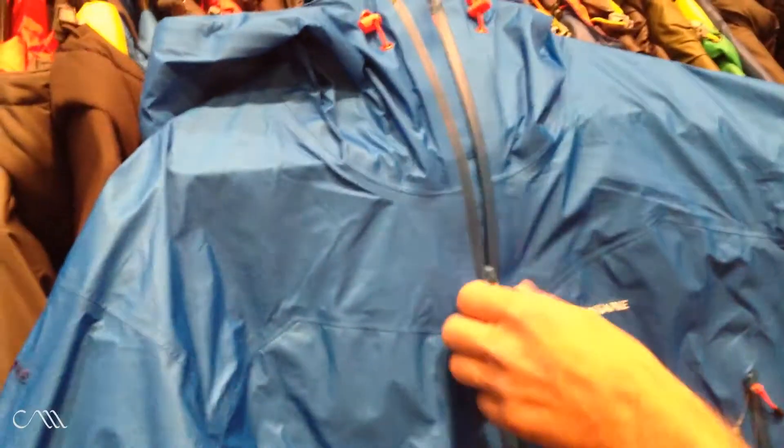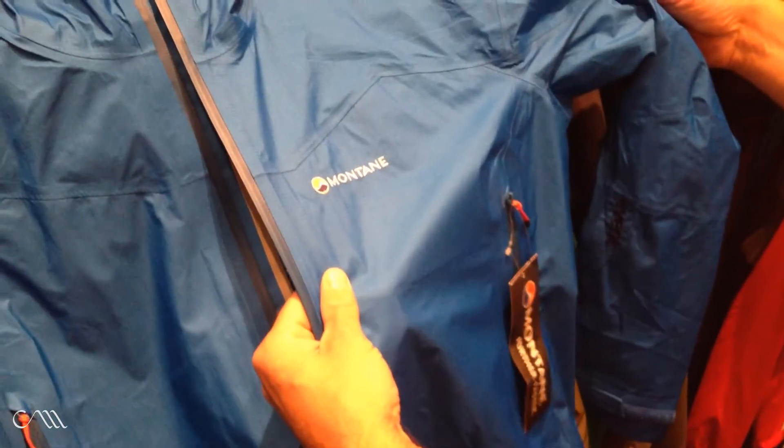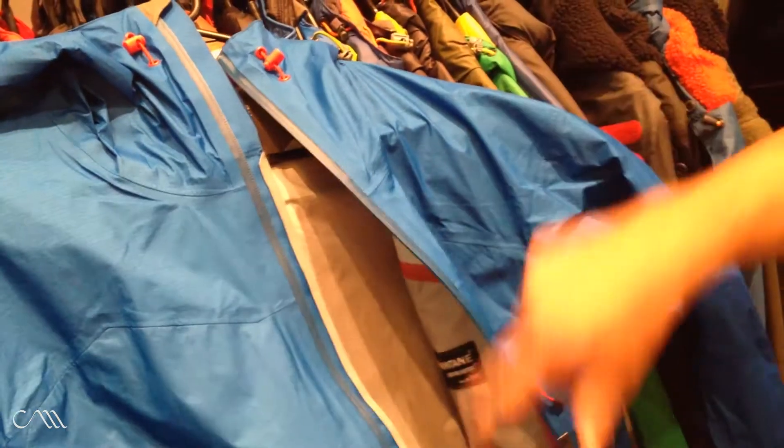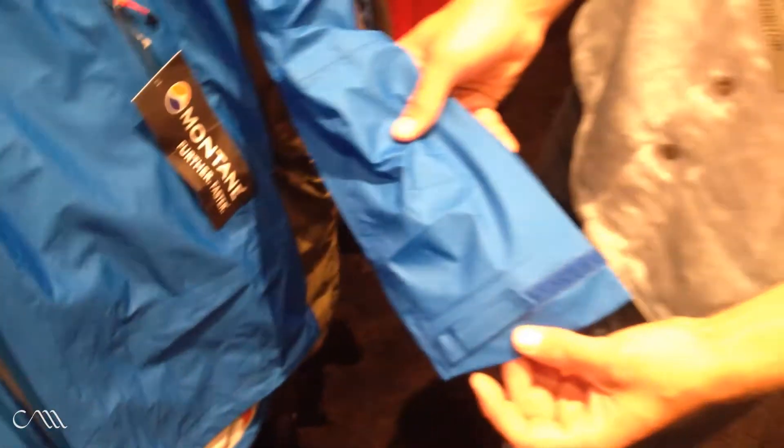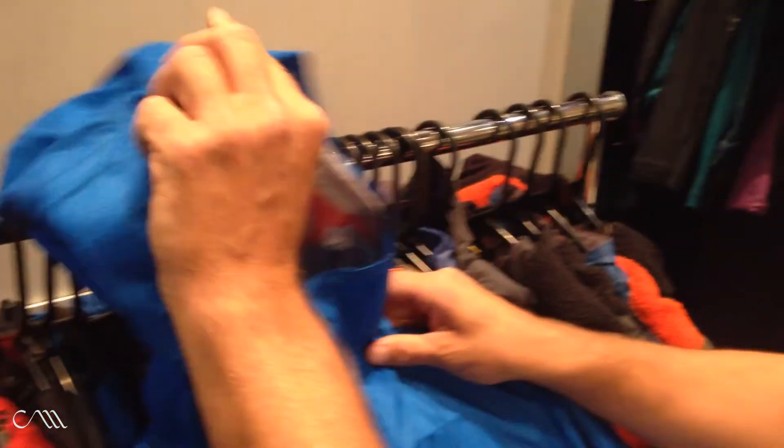My name is James with Montaigne, here to show you the new Featherlite Shell Jacket. This uses DV Storm from Vent — it's their latest fabric, lighter, with a high hydrostatic head and 31 MVTR, making it super breathable with water protection. It features a full-length zipper with rain guard, two side pockets, drop tail, adjustable cuffs, and Montaigne's three-point adjustable hood with wire brim. For more information, see montaigne.co.uk.